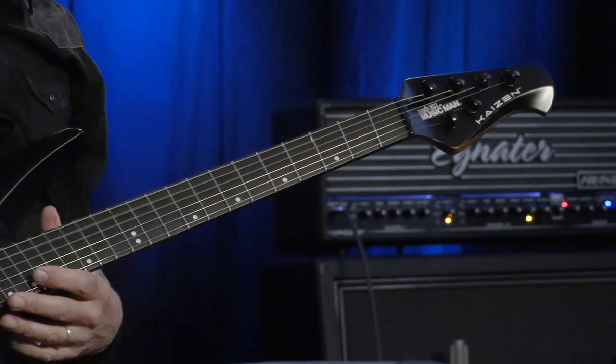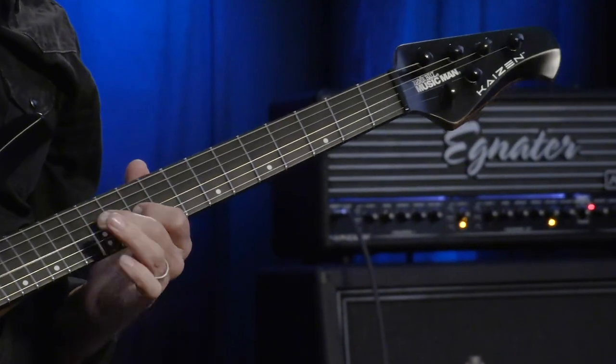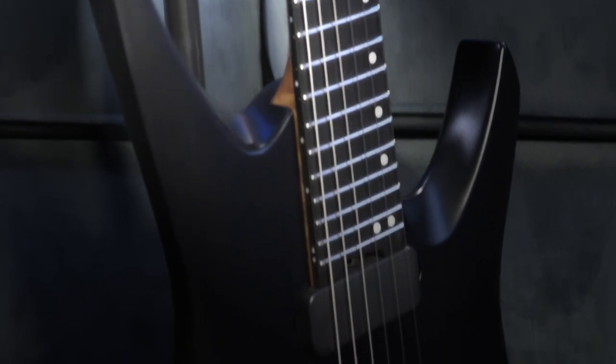Next up is its infinity radius neck, where the guitar's conical radius is advantageously positioned, which increases comfort while also allowing for clearer visibility of the fretboard and fret markers.